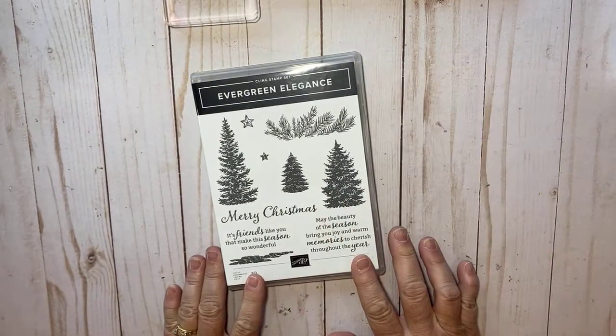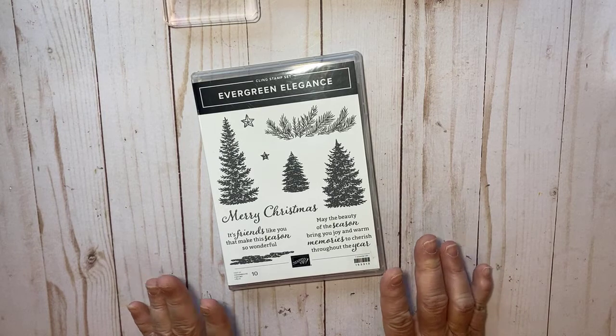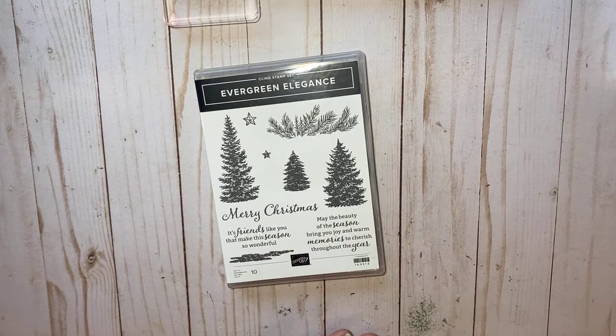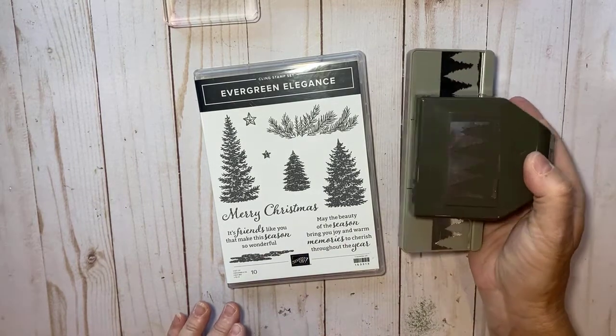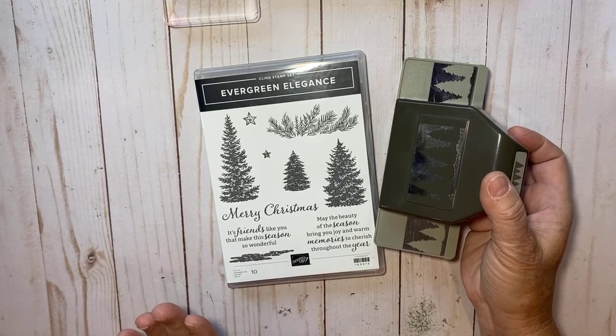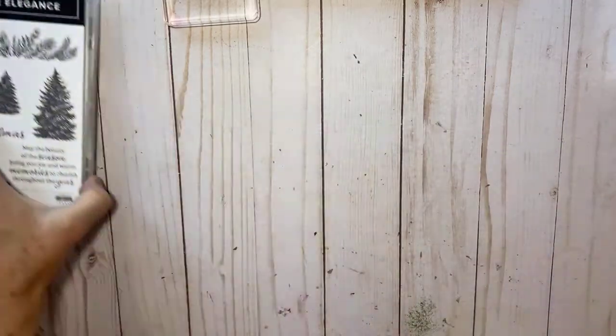We're going to use the Evergreen Elegant Stamp Set. In club we pick a bundle and use it two months in a row, and this happens to be the bundle. Oh, I do have the punch handy — this is the bundle that we use for September and October. So let's go ahead and make the card.